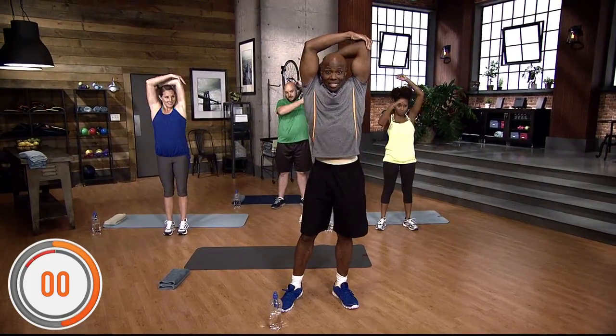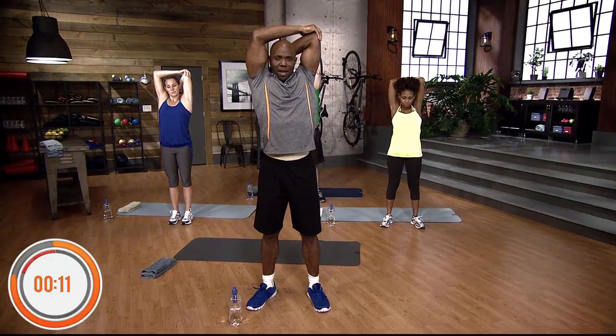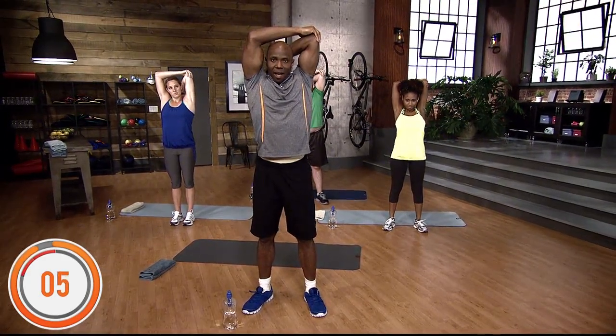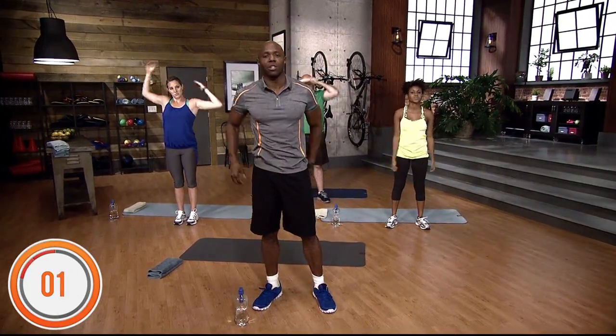Switch. Same thing. Do not push the elbow too much — just barely. Just feel that stretch in the lat. Hold for 15 seconds, counting down from 15 to 1. Shake it out.